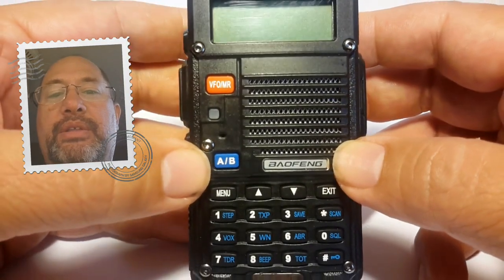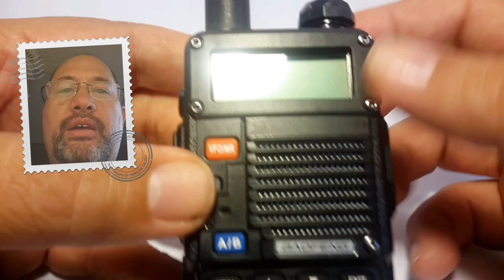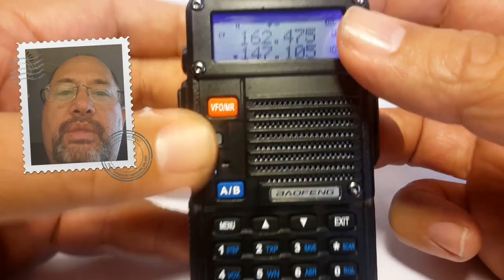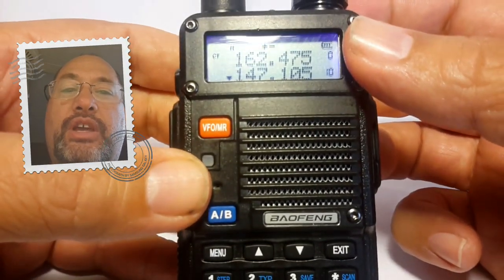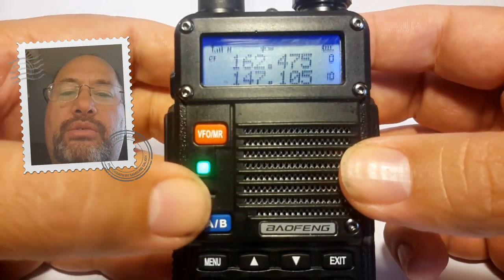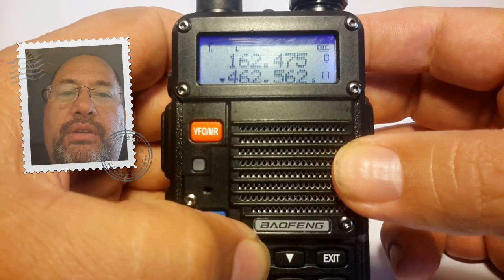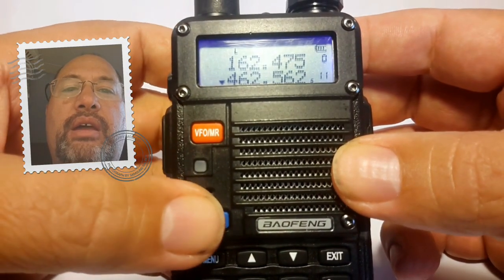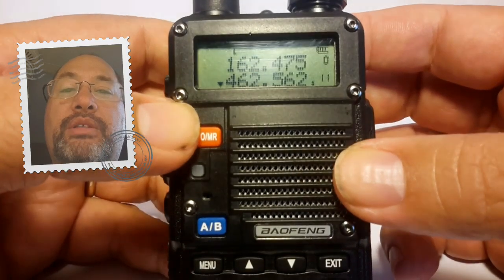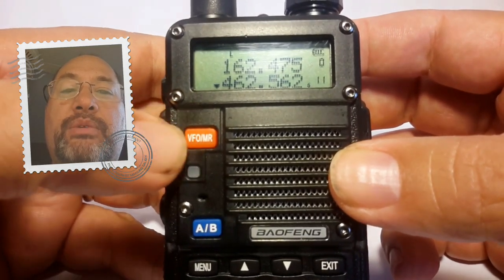One of the things I'd like to do first is show you how this radio is operated. This is the on/off button up here — you just twist it to the right to turn it on. You'll notice it says channel mode when it comes on first. This radio has been pre-programmed with about 25 stations already, and to locate those channels you have to be in channel mode.